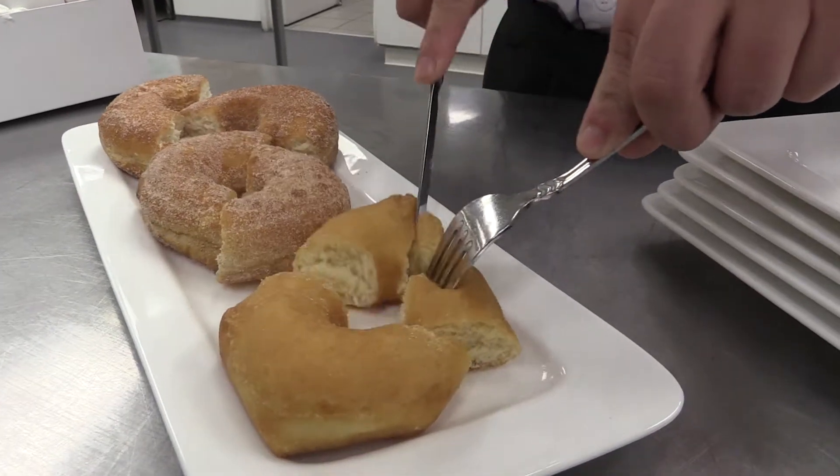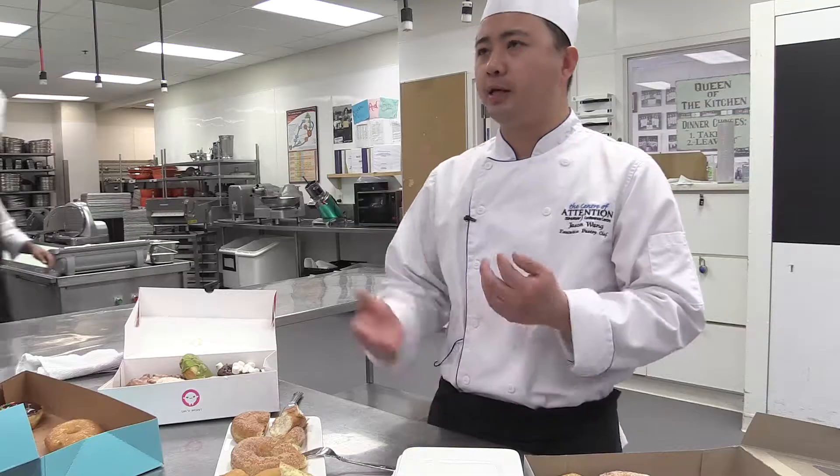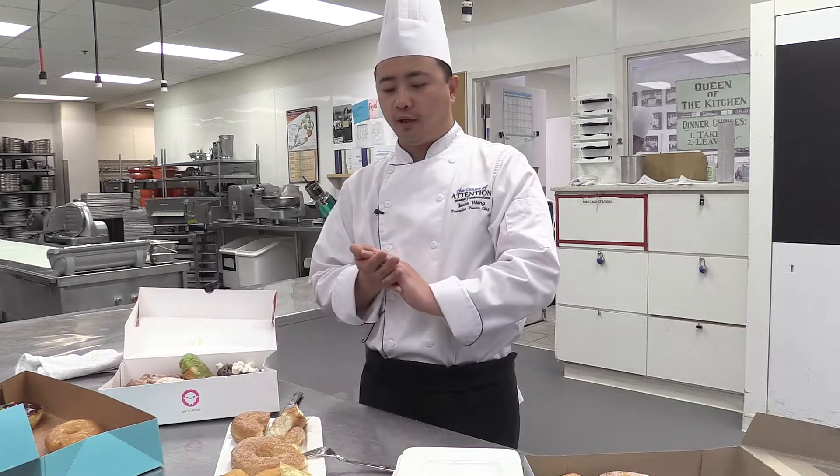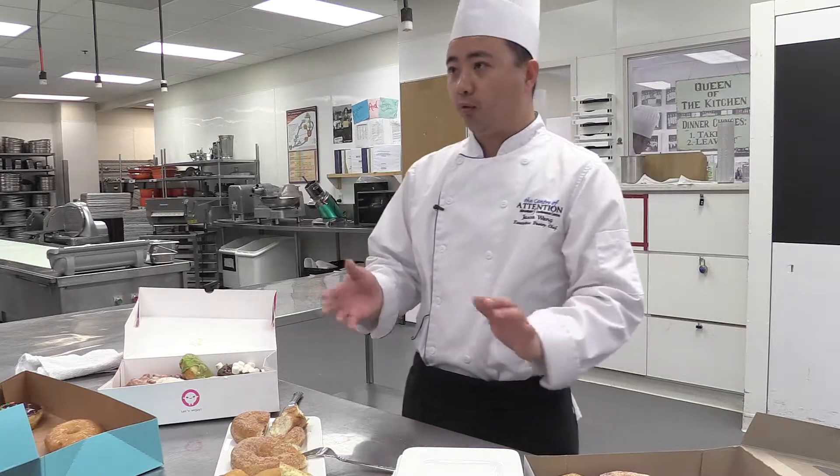The first one is a little dry — it's a little hard to get down. I understand that the first one doesn't have any sugar, doesn't have anything. However, I believe a good doughnut should not rely on the toppings; it should be good on its own. The icing or the glaze should make or break the doughnut.